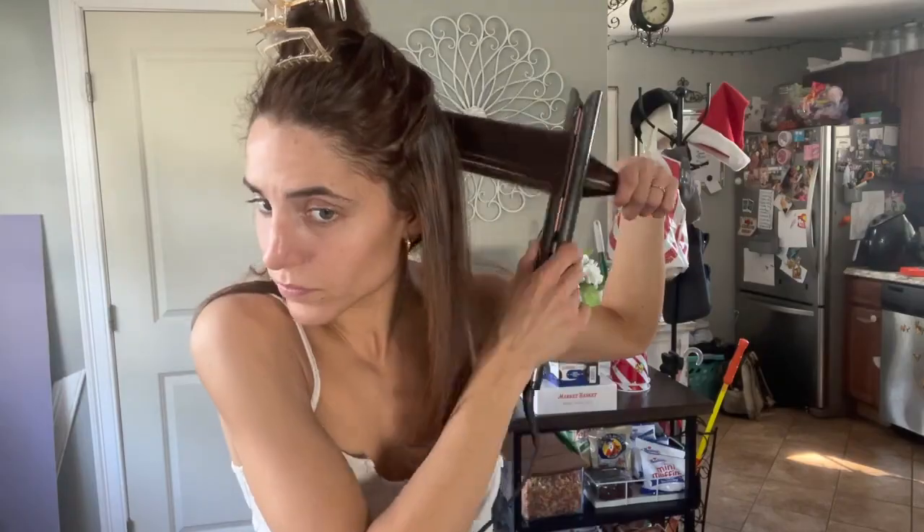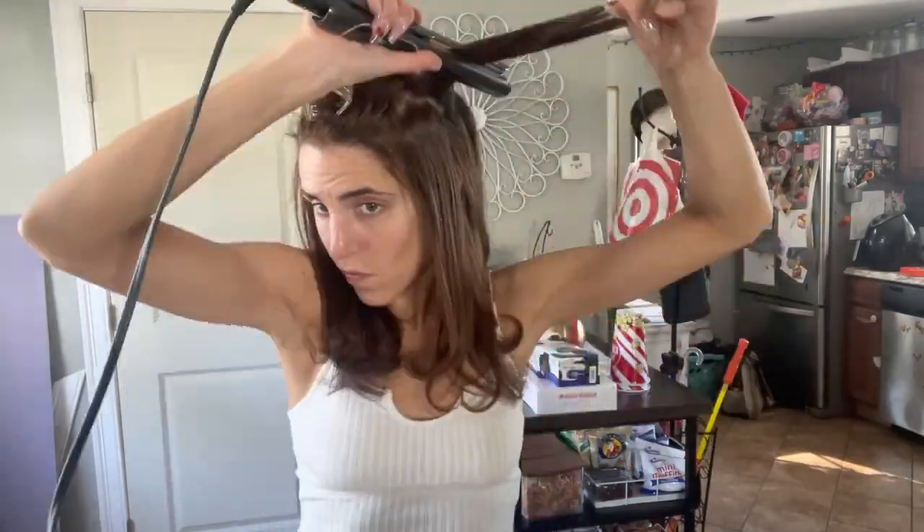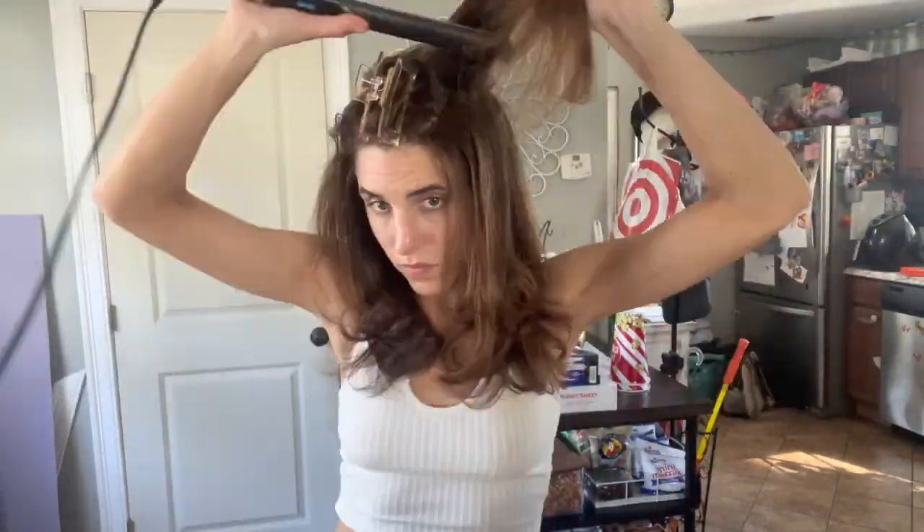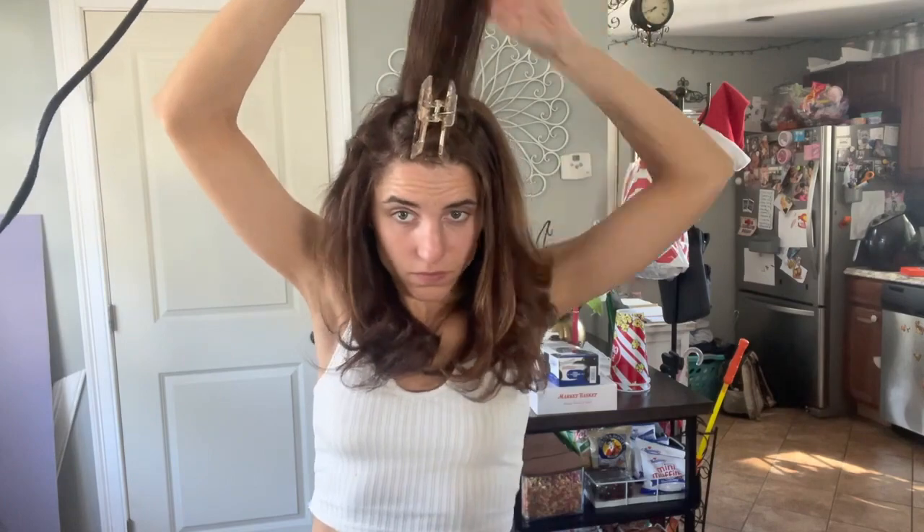Then I just go around and straighten all of my natural hair. At the end of each strand, I use the straightener to flick it and give it a little bit of a curl so it's not completely pin straight. I'm just going to repeat this process all around my head, making sure I get close to my roots because I get these little tiny spiral curls. Once I get this all straightened out and smooth, then I'll go back and add my extensions.